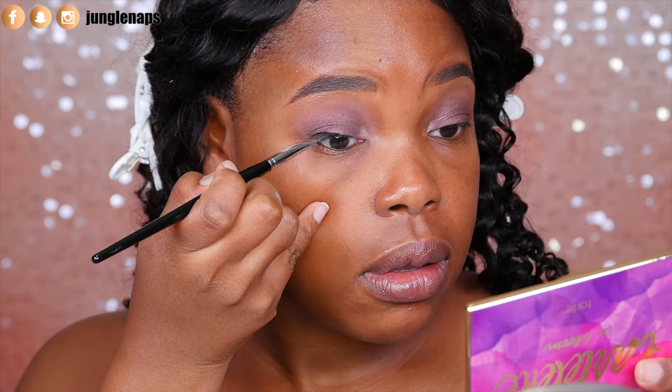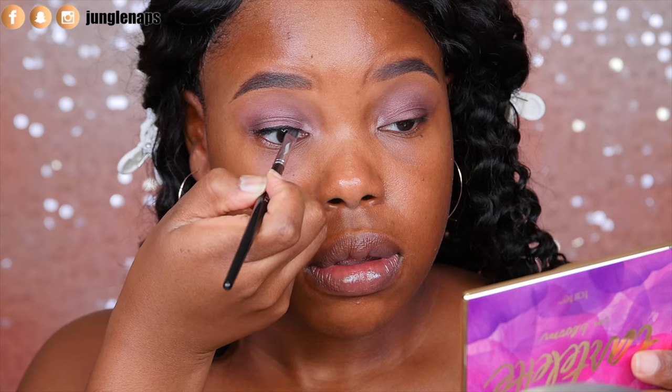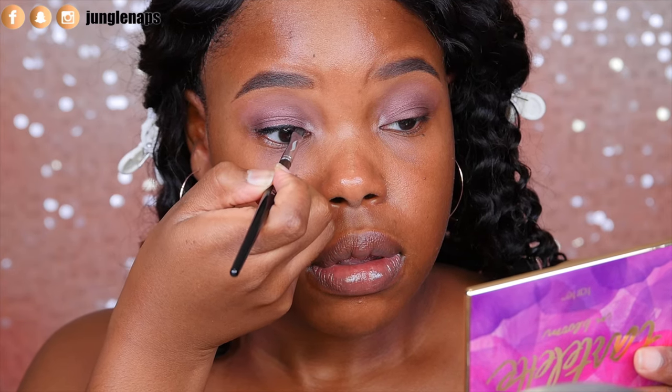Now it's time for my liner and I'm using the Inglot number 77 gel liner and this one is just amazing. It's so smooth and easy to work with.